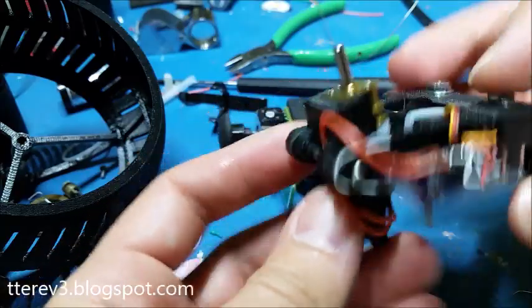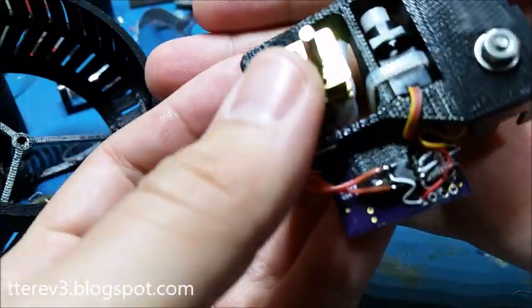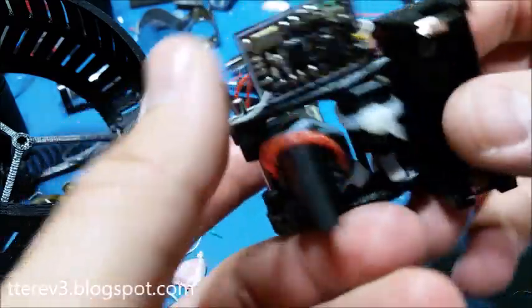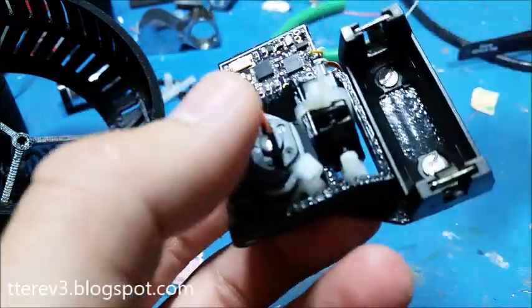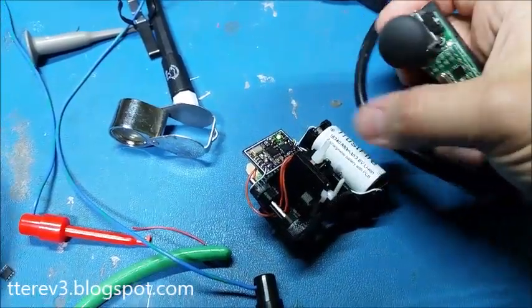The motor's hooked up to the H-bridge and strain relieved. Just got to wire up power. Let's go.